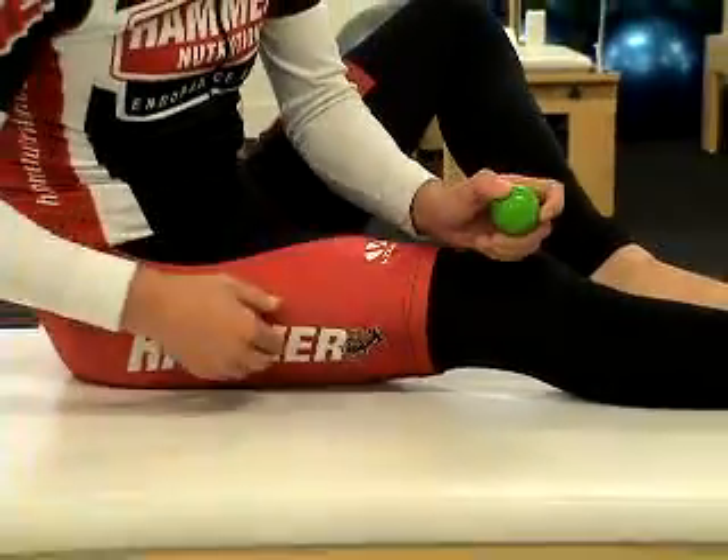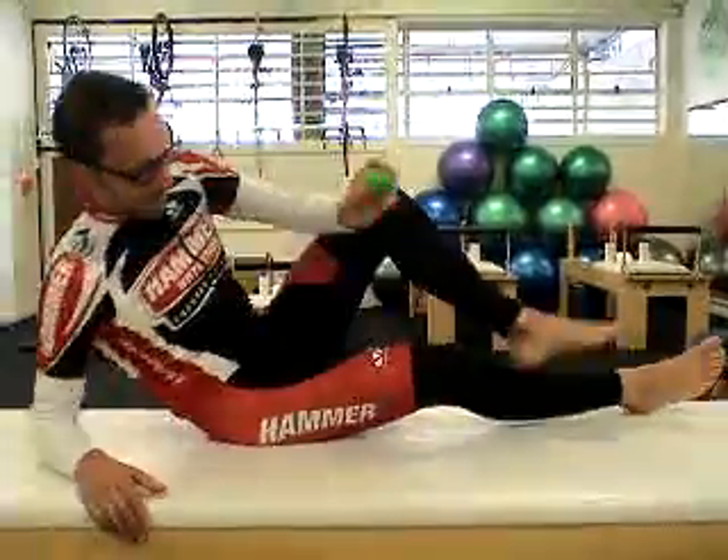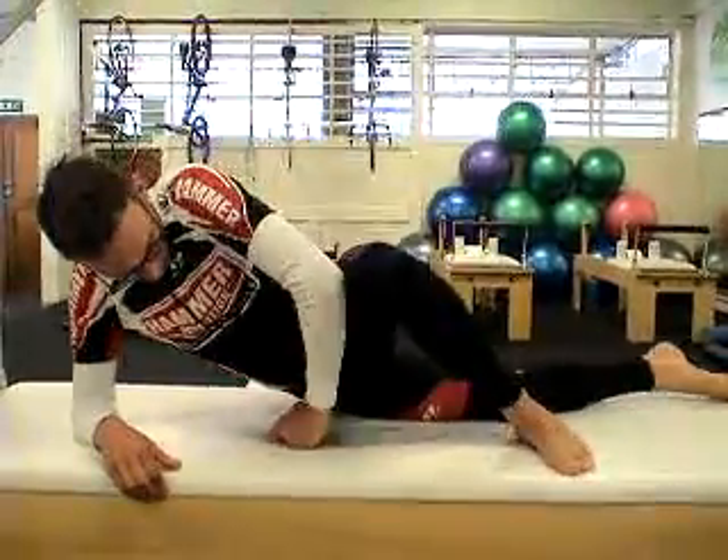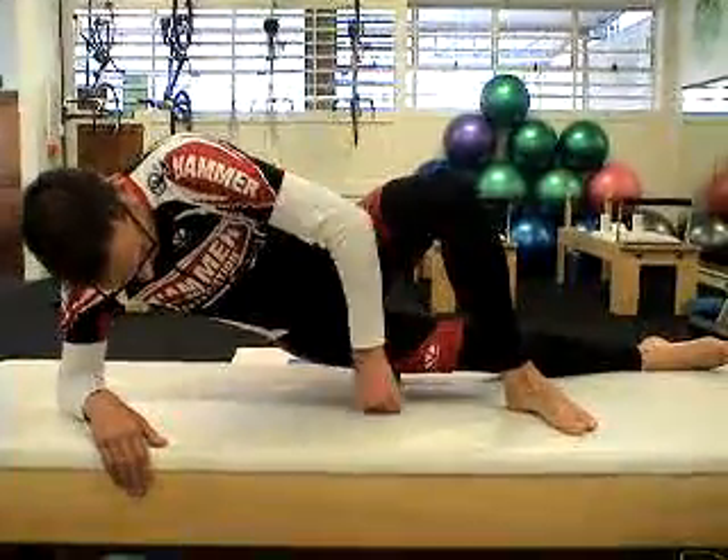To get access to the ITB trigger point, you need to be lying directly on your side. Same position as tensor fasciae latae, all the way forward. Place the ball initially under mid thigh.